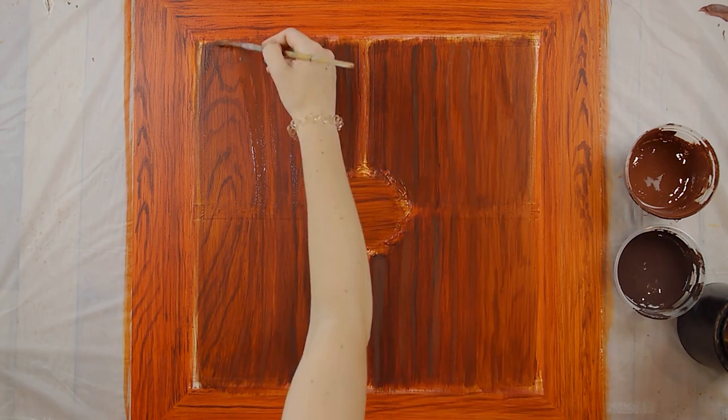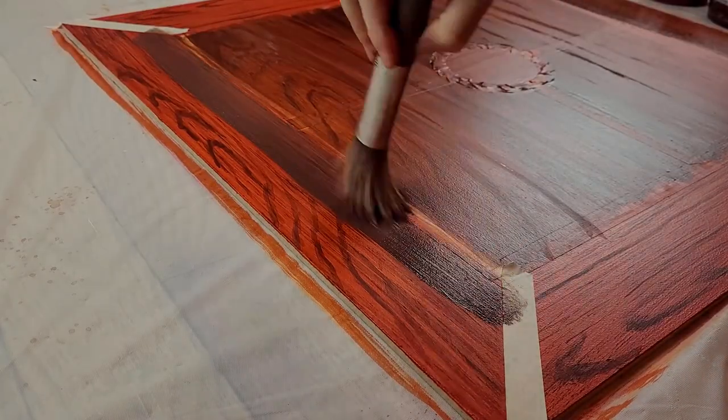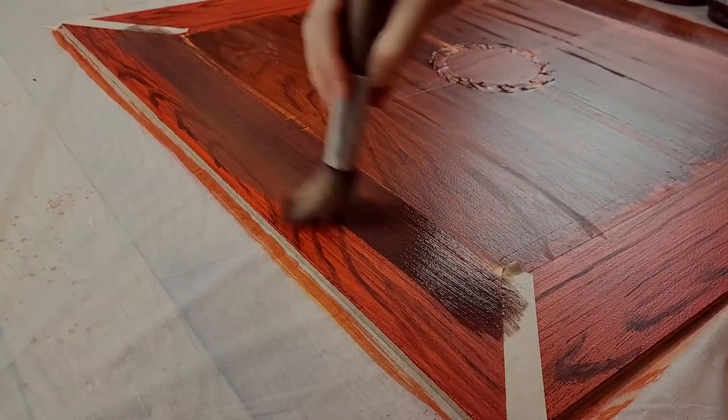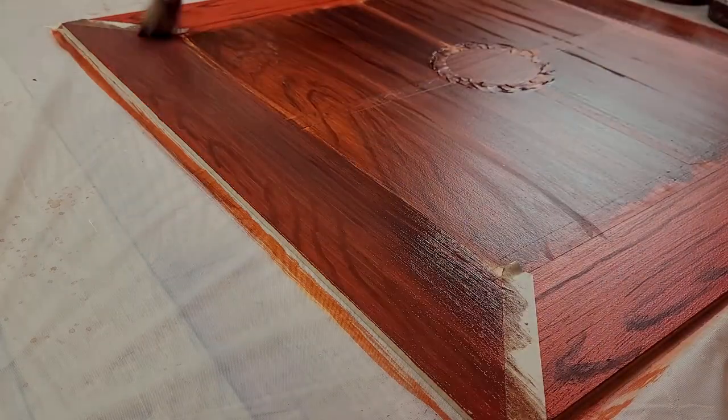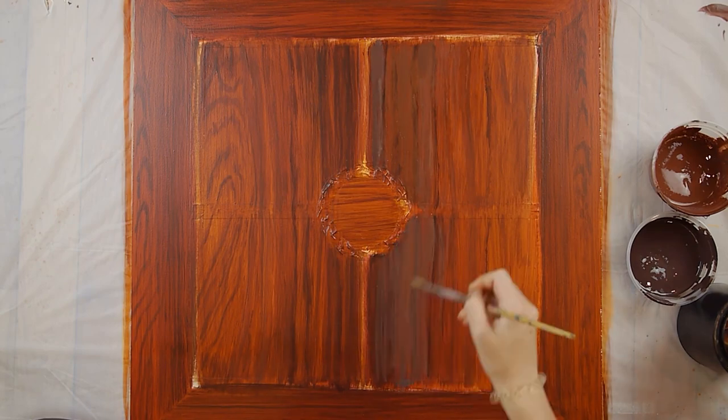I took a lot more care with this project than I normally would because the samples the Union wants you to make for your entrance exam are supposed to be your best work and high quality. We don't usually have this much time in theater to fuss and finesse with so many steps and colors.